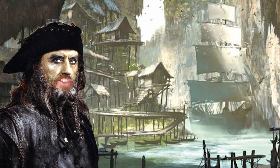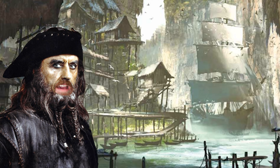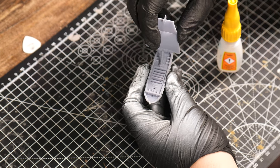Welcome back to Miniverse, where today we are making a pirate diorama. Let's get started.